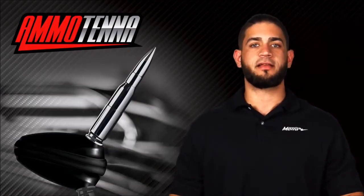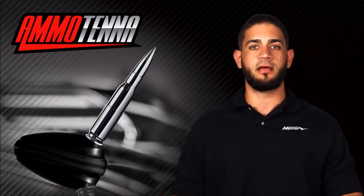Hi, I'm Brandon from Metro Electronics and today I'd like to introduce you to our new antenna line, AmmoTenna.